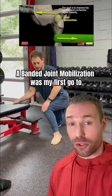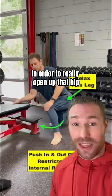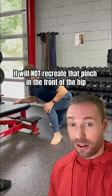So a banded joint mobilization was my first go-to. You need a ton of tension on this band in order to really open up that hip, but drive the knee in and relax your hip. If you have enough tension on the band when you lean forward, it will not recreate that pinch in the front of the hip.